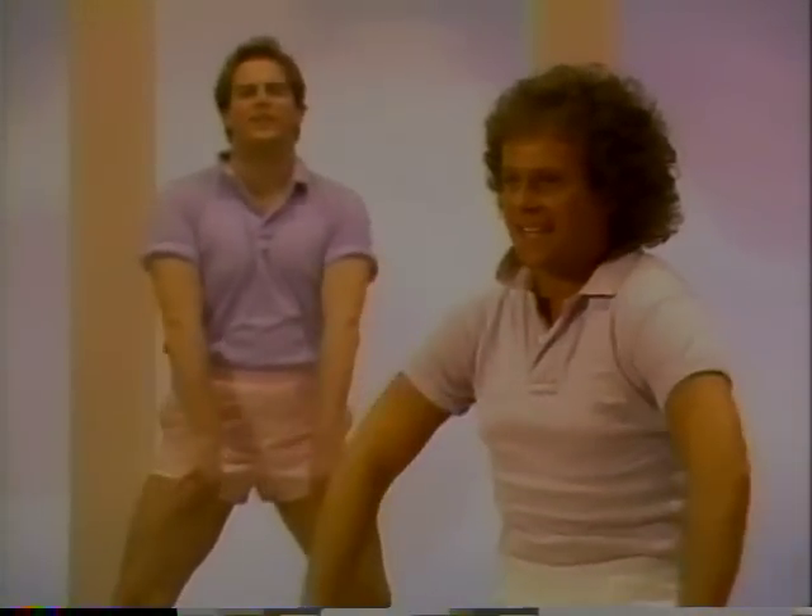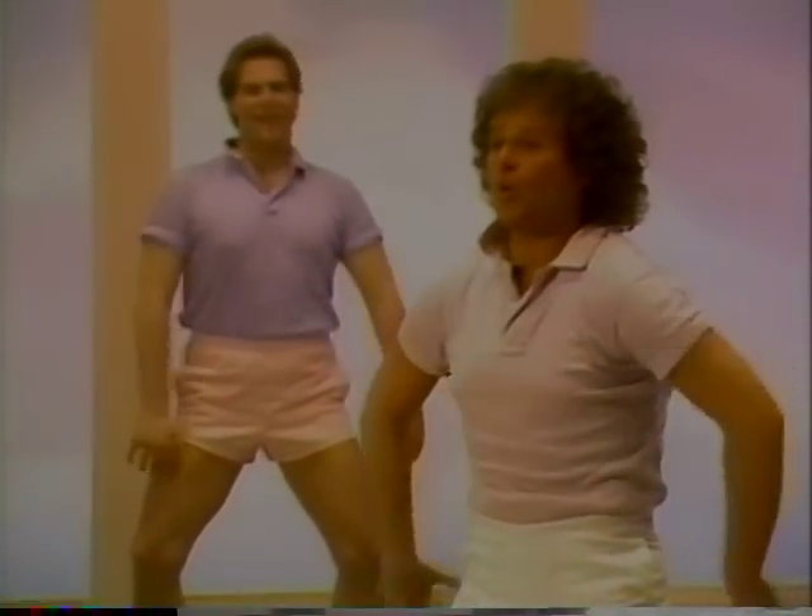Front. Three, four, five, six, seven. Shoulder roll.